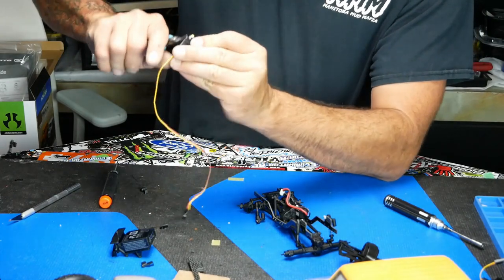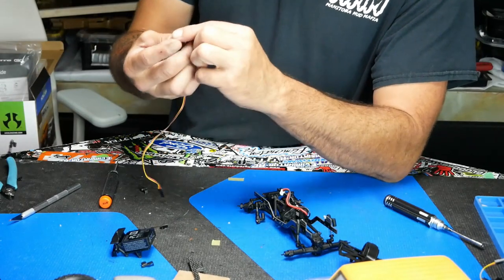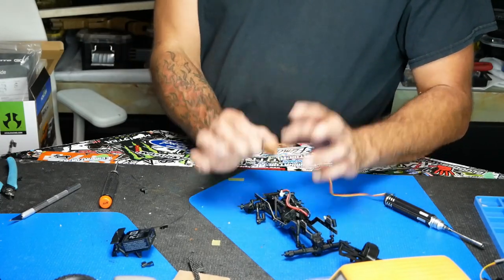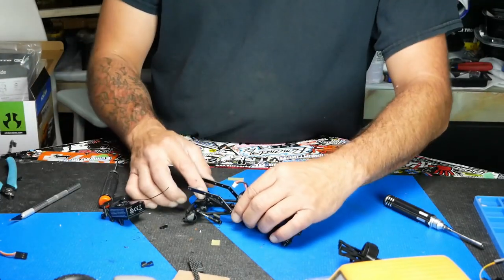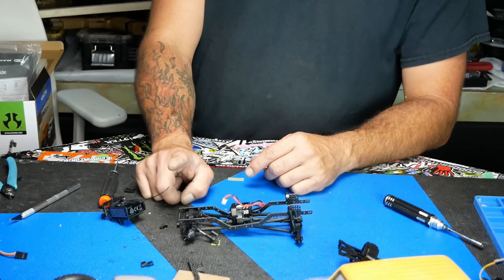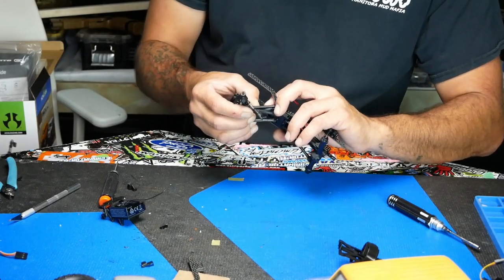Down the road we might four-link this truck — we have oodles of links and it comes with links in the bags. They're probably the right ones to four-link it anyway, but we'll deal with that one day. We just wanted to get the sweet Cherokee built right now. Maybe the next one we'll spend some time on suspension geometry and stuff like that.